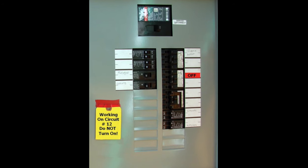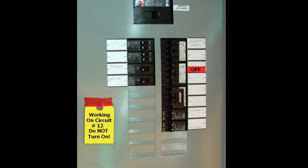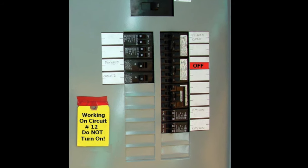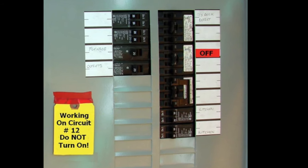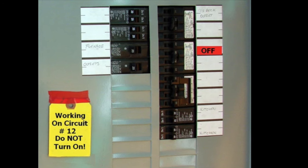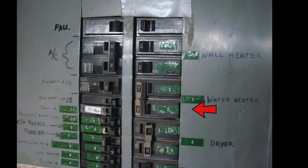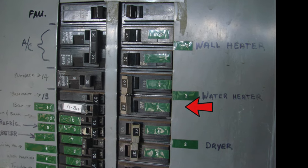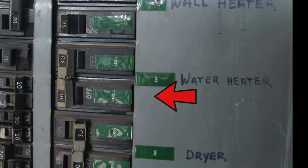As with any electrical wiring project, we want to locate the circuit breaker, identify it, turn it off, and put a note at the panel that electrical work is being done on that circuit. A typical circuit breaker for a water heater looks something like this — it's typically a 2-pole, 30-amp, 240-volt circuit breaker.